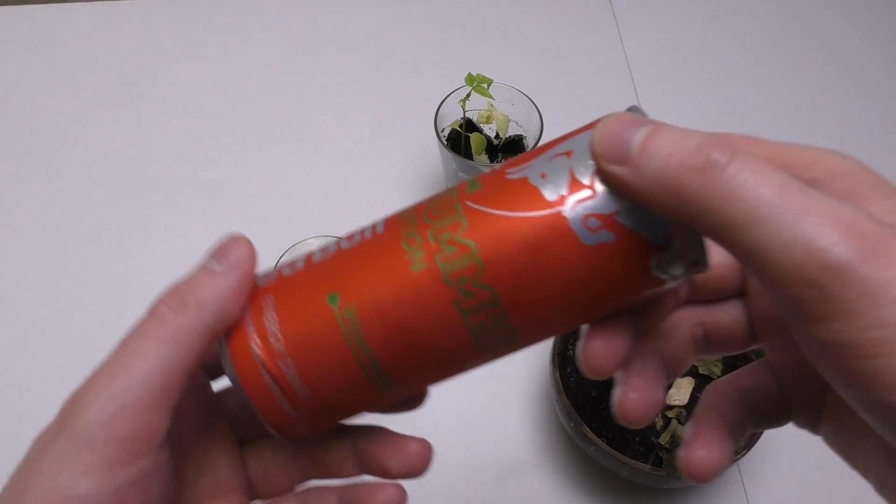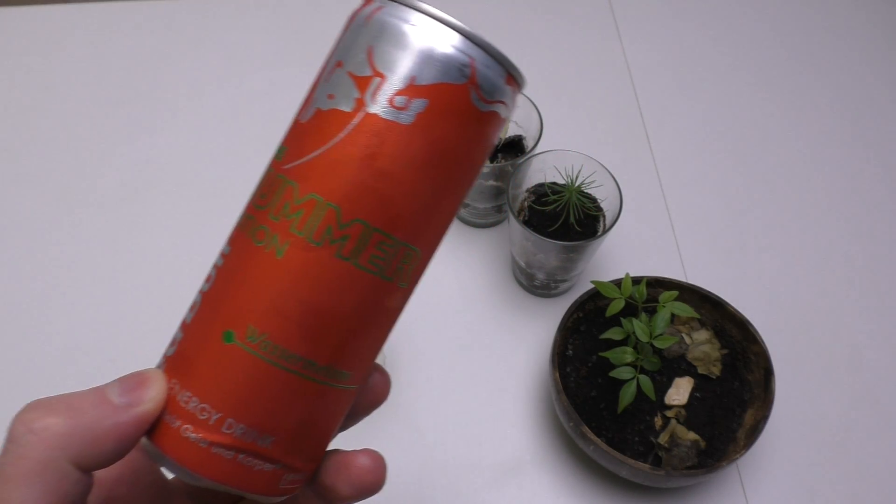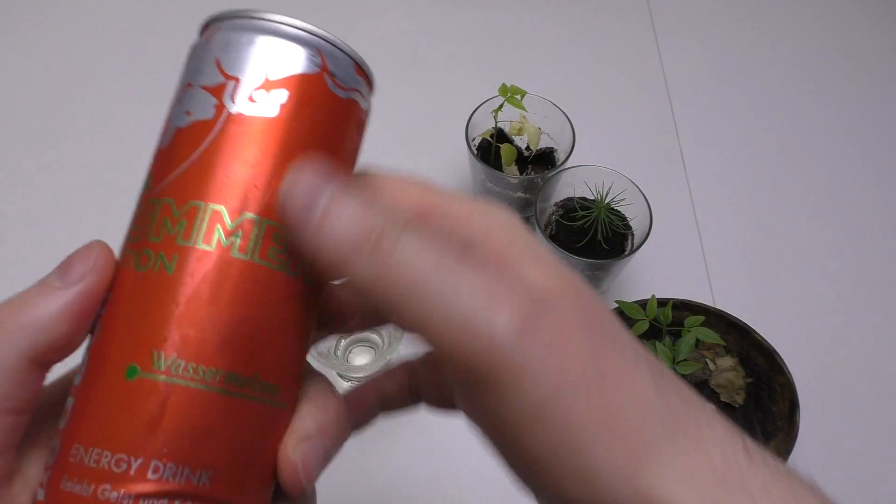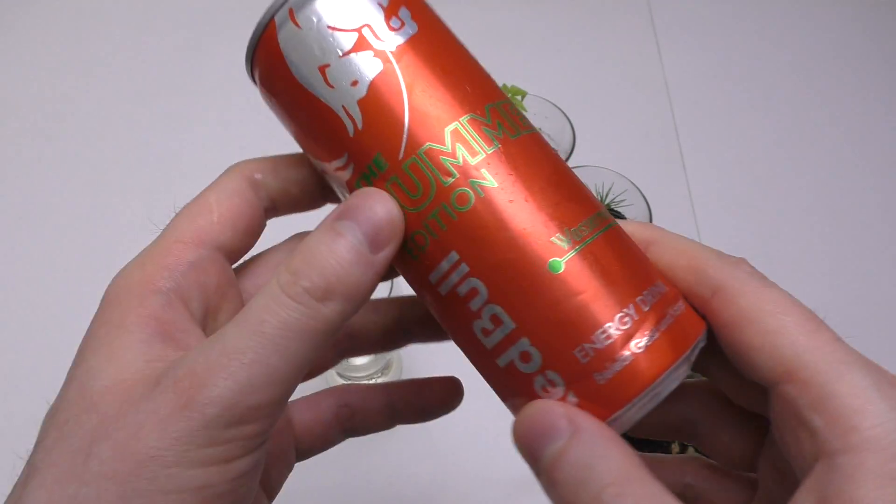Junkfoodtaster.com, and today I have a super simple video, my beautiful friends. It's just Red Bull the summer edition watermelon flavor.